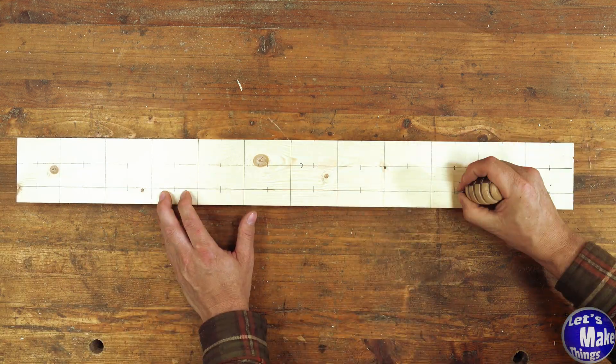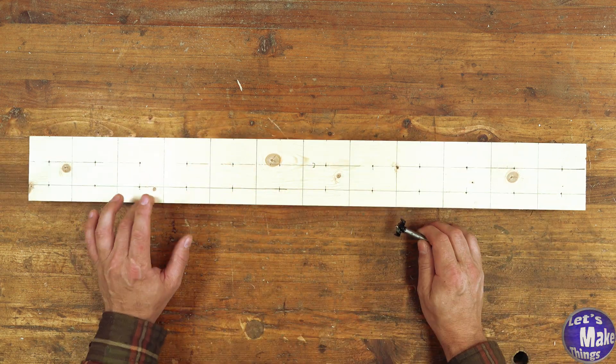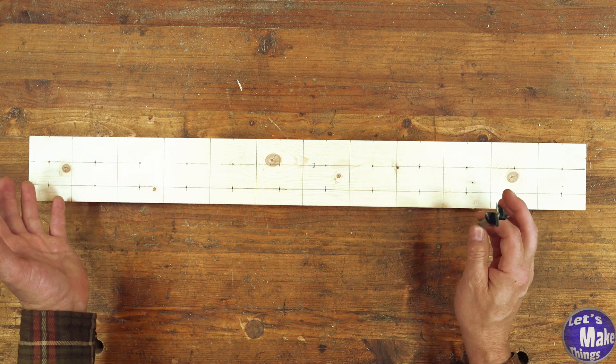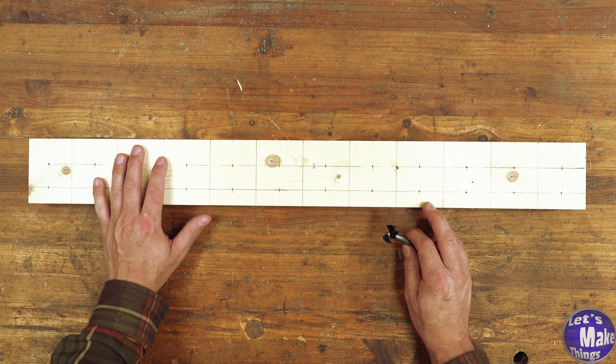Since I'm drilling each one of these out, I'll go ahead and use my awl first. Then I'll take this over to the drill press and drill each one of these out at an inch. But if you don't have a drill press you can do the same thing with just a drill — it really doesn't matter.